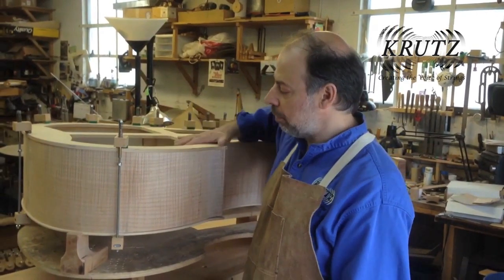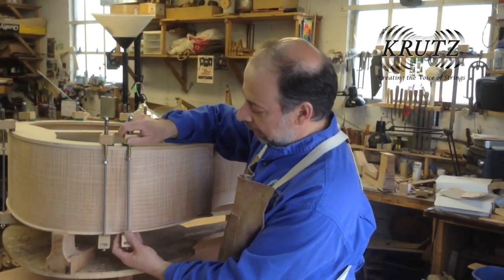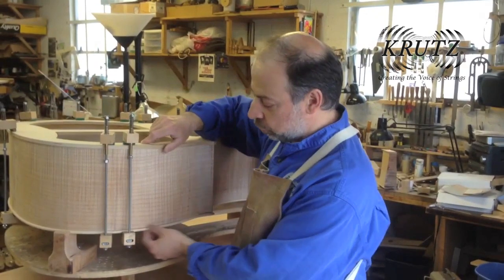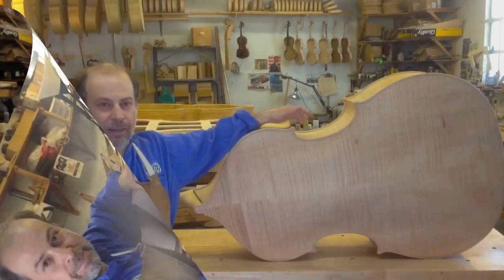I'm ready to glue the ribs onto the top. In order to do that, I have a form that keeps the ribs in place, and onto the form I place the clamps, which keep the ribs in position. Once all the clamps are on, I will put glue between the ribs and the top and glue them together.